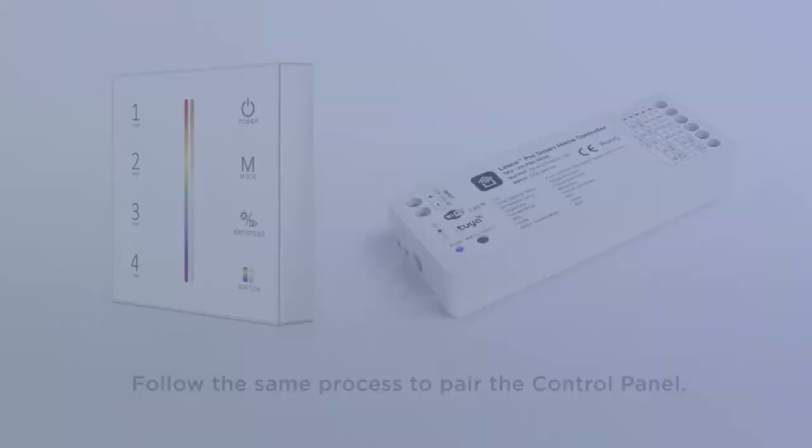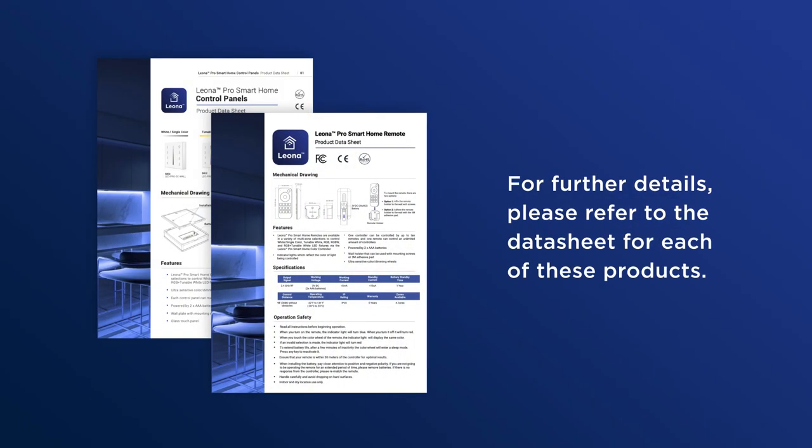For further installation and specification details, please refer to the data sheet for each of these products. Thanks.